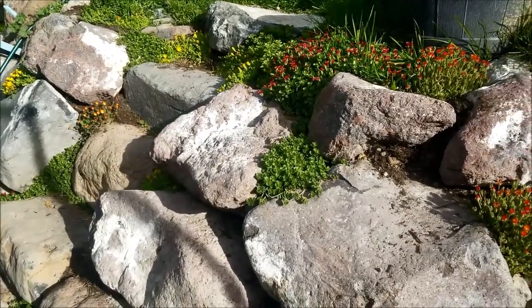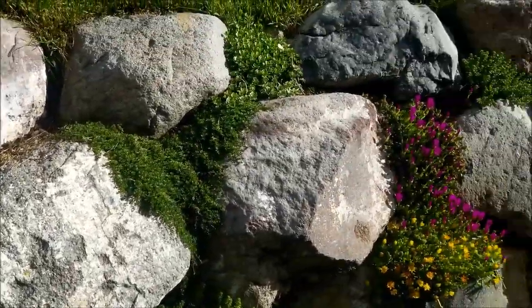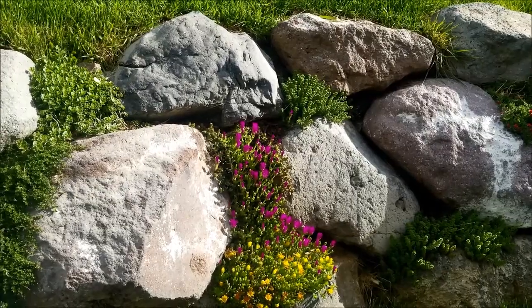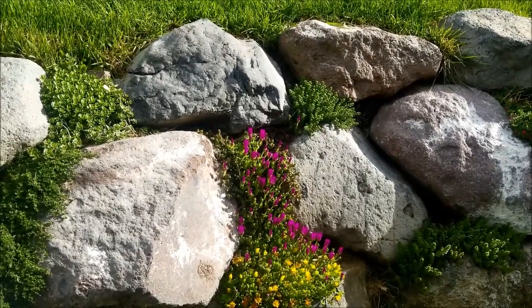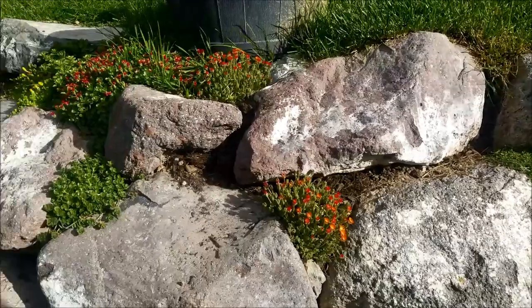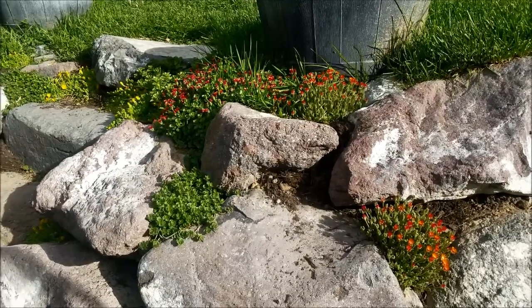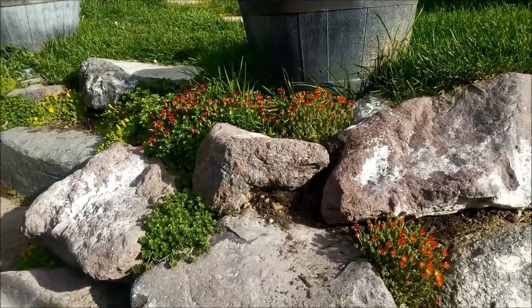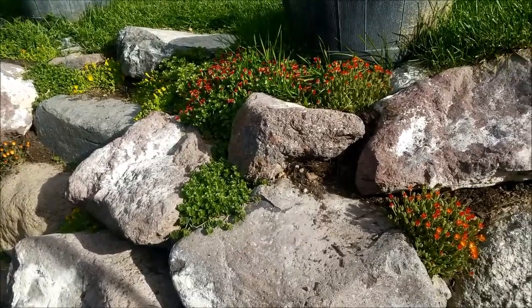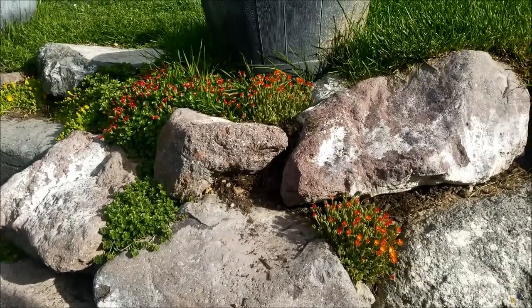If you have a rock retaining wall with gaps and problems with weeds, spend some time and effort to plant some succulents. These get watered by my sprinkler system, so now that they're established I don't have to come out and water them at all. I don't have to worry about them — they're taken care of. These have only been here about a year and a half and they're doing really well.